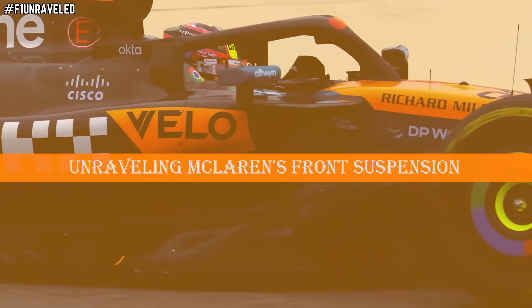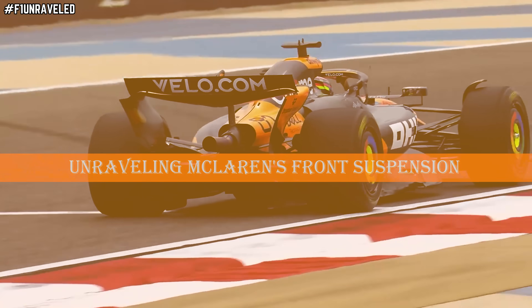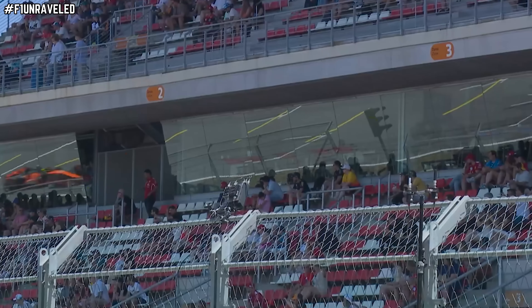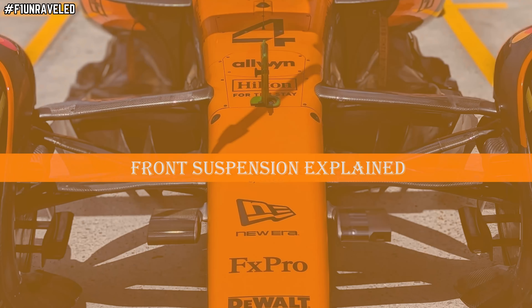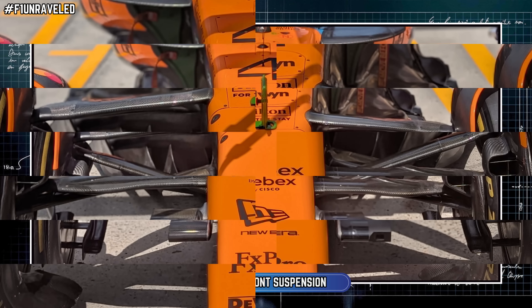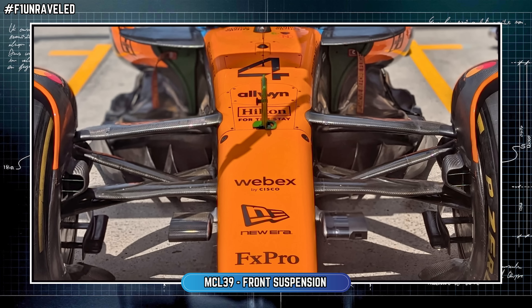What exactly has the McLaren team designed within their front suspension, and how does it help them manage the front tyres in terms of tyre management and thermal degradation? That is what we will be unravelling right now, but first we need a quick explanation of how the front suspension works and all of the moving parts within it.